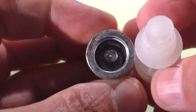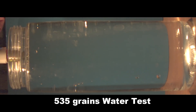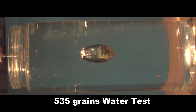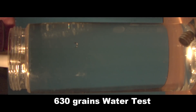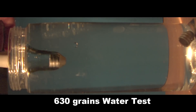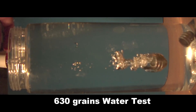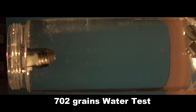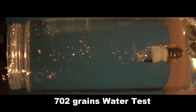The wad stays attached to the slug to help stabilize it. We did some preliminary water drop tests — a hydrodynamic test — dropping the slugs down a column of water. The 535-grain slug started out pretty good but started yawing. The 630-grain slug did a little better but as it got to the bottom of the water column it started to yaw a little too. We saw the best results using the 702-grain slug with the attached wad — it self-stabilized and started flying perfectly straight.